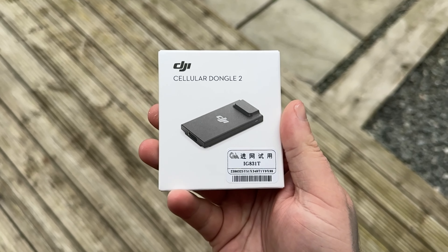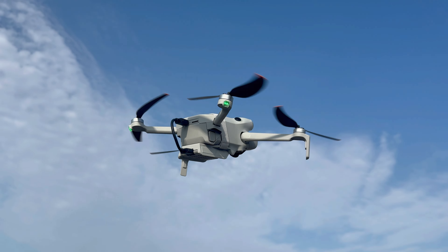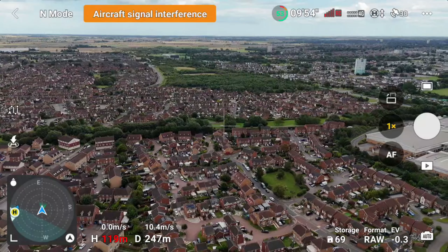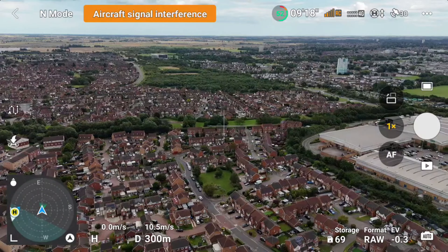Often us YouTubers use phrases such as 'game changer' or 'must have accessory,' but when it comes to this piece of kit, that is most certainly the case. In this video I'm going to tell you absolutely everything there is to know about it, exactly what you need to get it working, and most importantly do a flight test in a very high interference built-up area to see whether this actually does work.